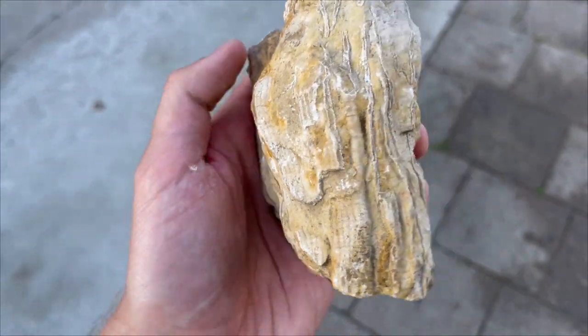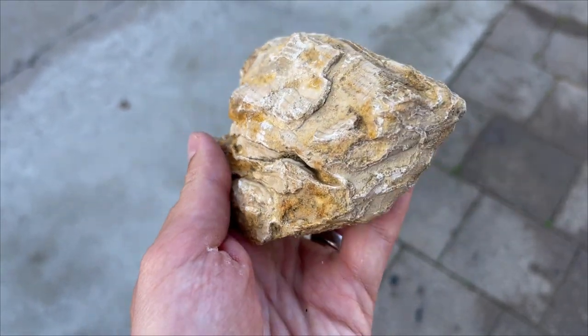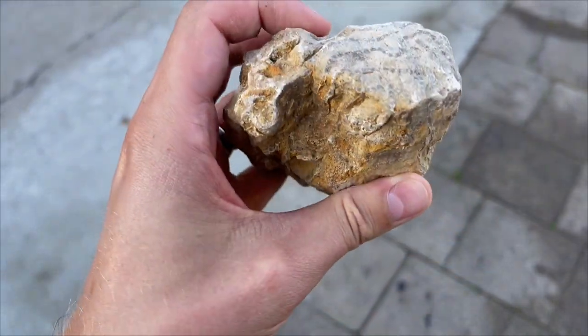Next is gonna be a chain coral - not sure if it's gonna clean, but we will test it out. We might ruin this one, but I have plenty more so this is gonna be a test subject.